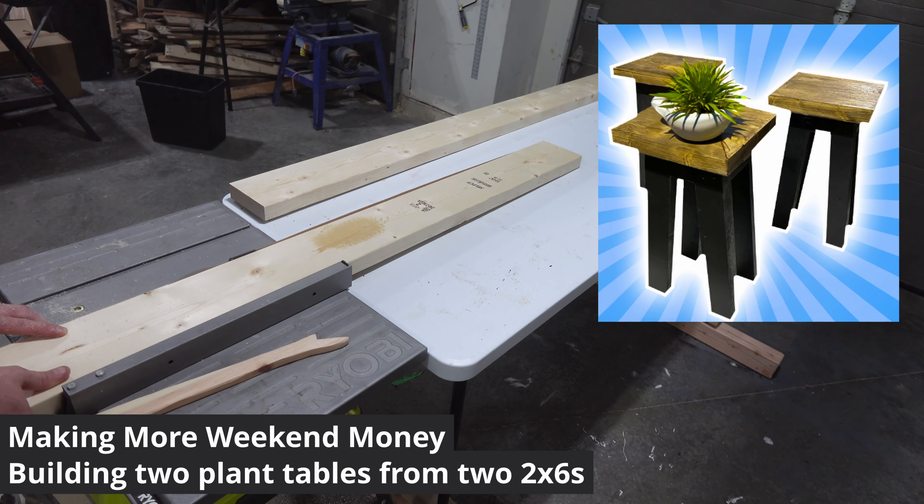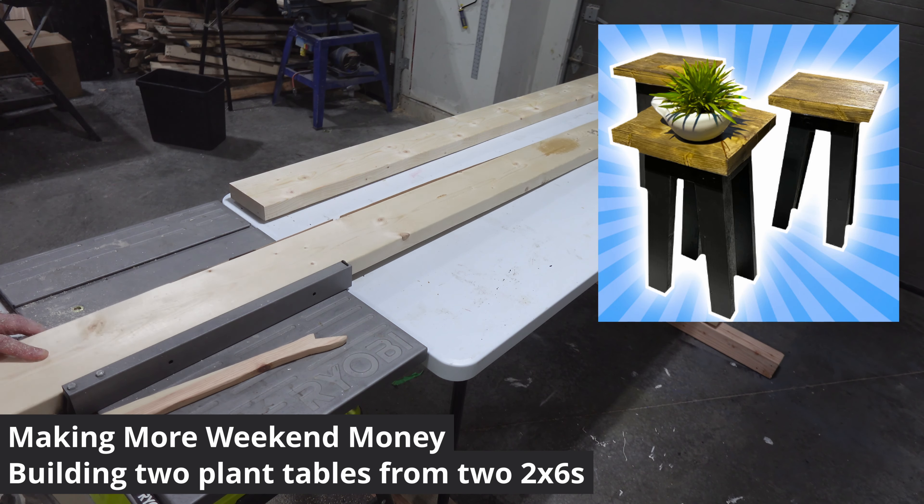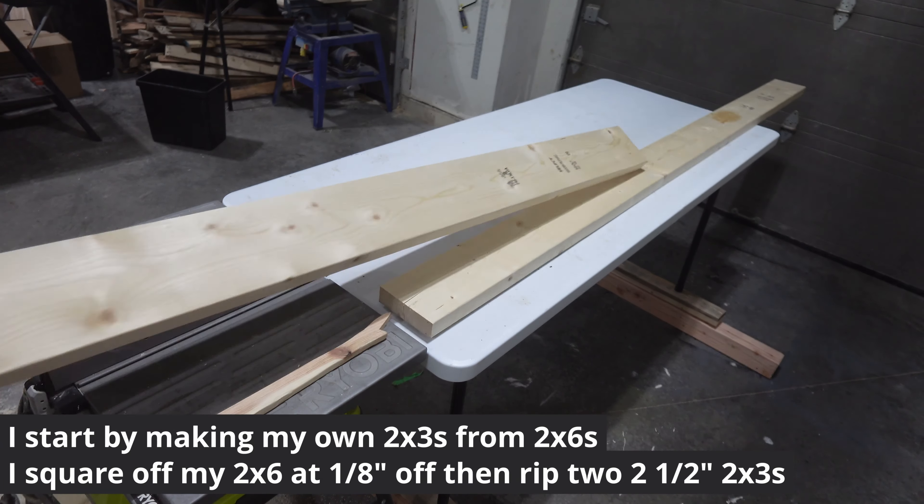I'm making three of those tables from two 2x6s in two hours and I'll sell them for $30 each. Here's how I do it.